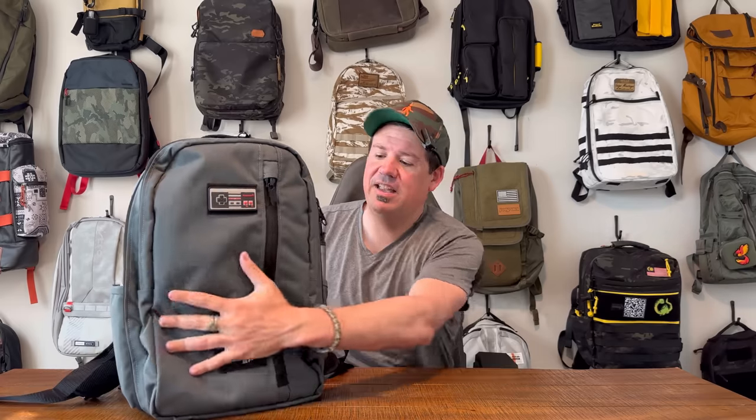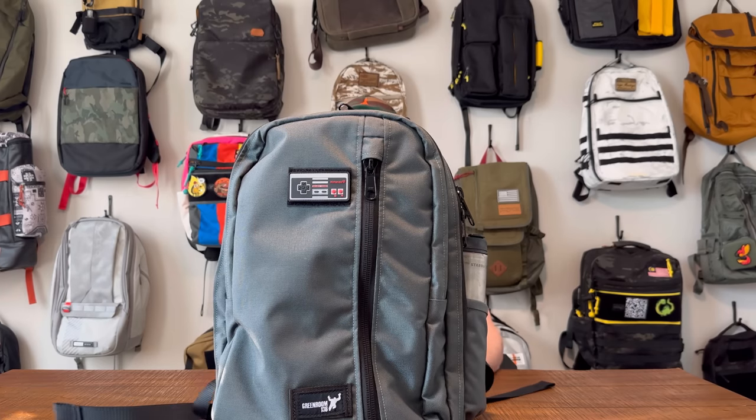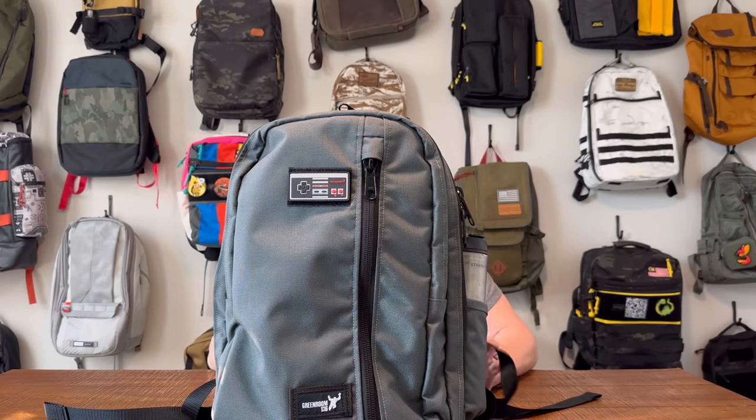Oh my god, and it is beautiful. You don't need to see me. You just need to see this bag.